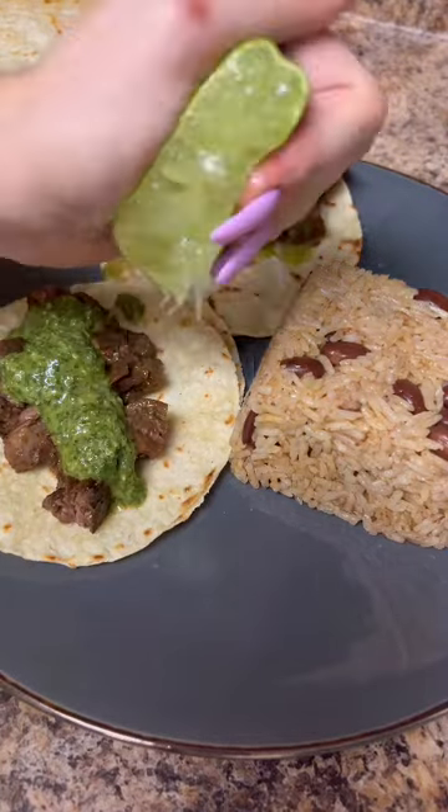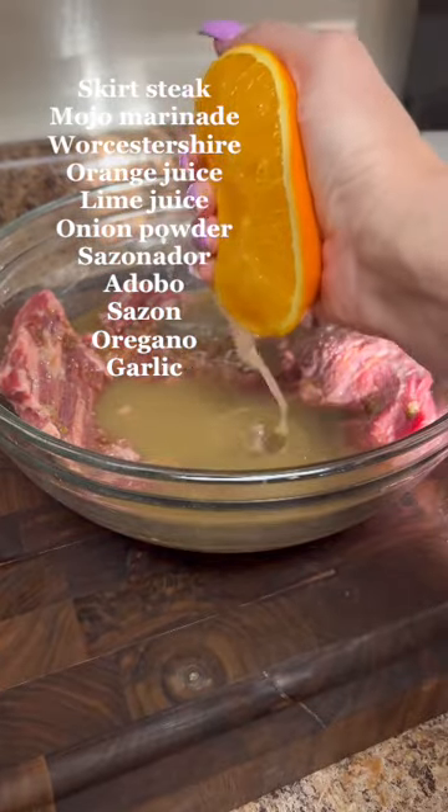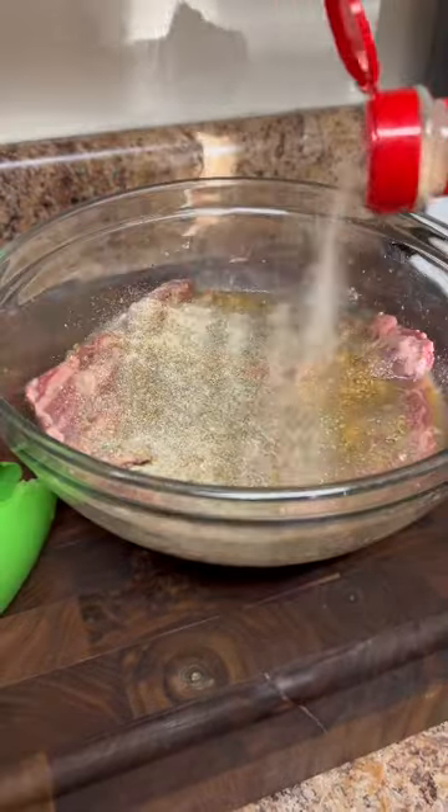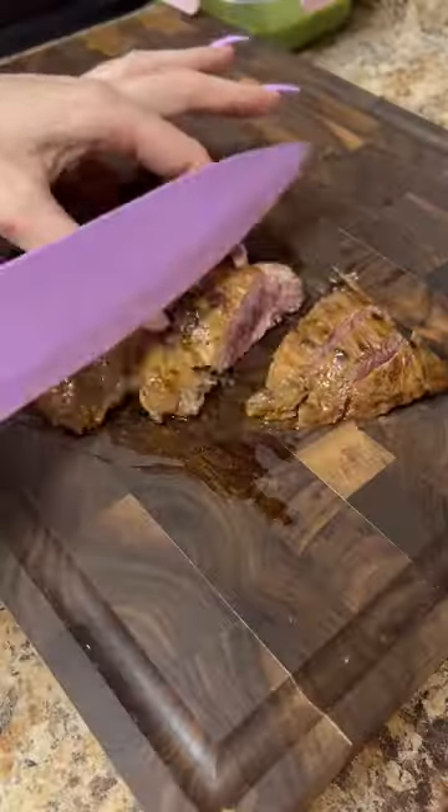Let's make some carne asada tacos. I'm using skirt steak — I didn't measure any of these ingredients, I just measured with my heart. I marinated this overnight and grilled it in my cast iron, then cut it up into bite-sized pieces for the tacos.